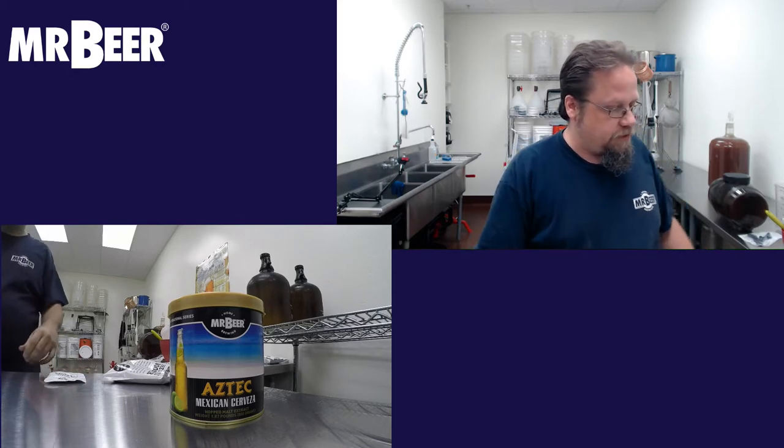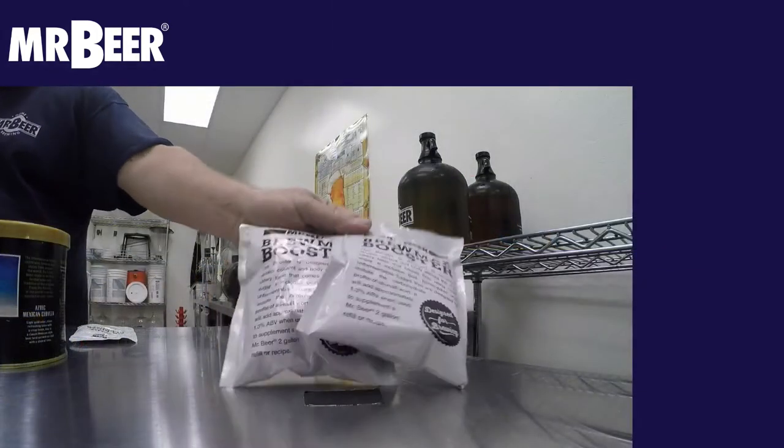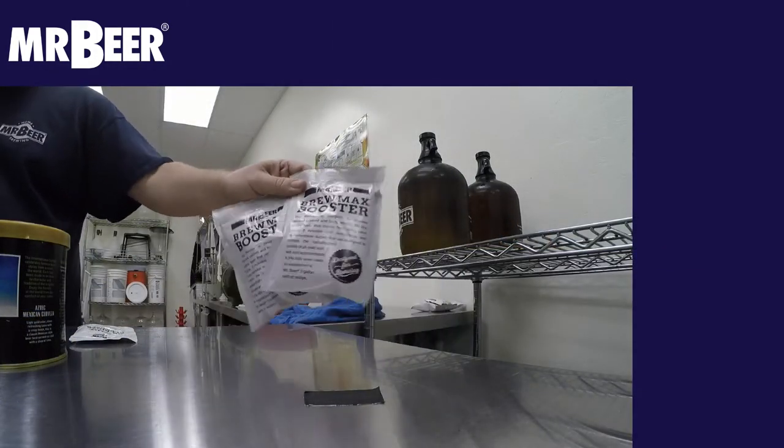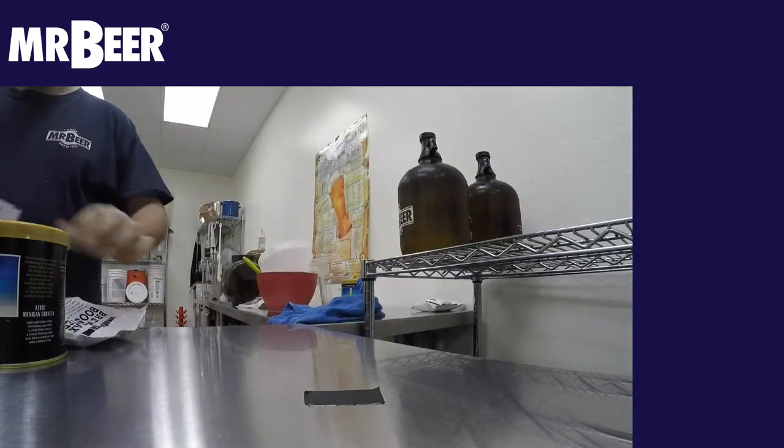The refill for this is going to include your can and your yeast, which is underneath the lid. It's also going to include two BrewMax boosters and one no-rinse cleanser.